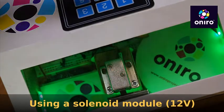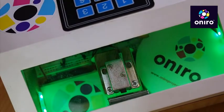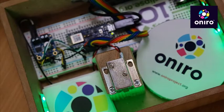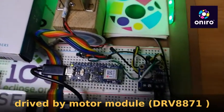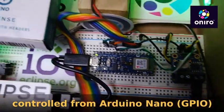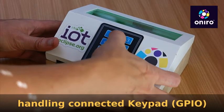The lock is operated by a solenoid module, but it cannot be directly connected to the microcontroller we are using because it operates on a different voltage. We need to connect it first to a motor module, which is connected to the Arduino Nano output, and from the input pins we are connecting this keypad.